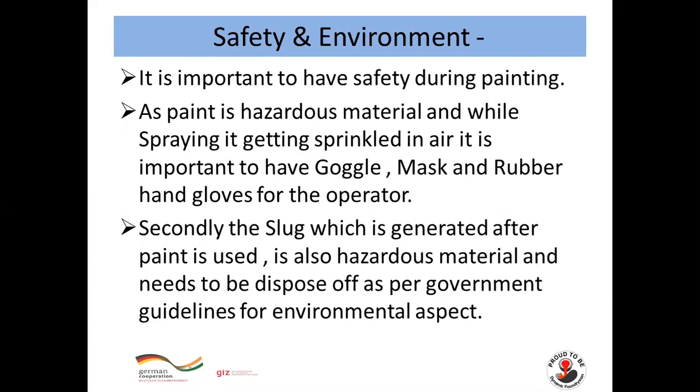For Safety and Environment: it is important to maintain safety during painting since paint is a hazardous material and gets sprinkled in the air during spraying. Operators must wear goggles, a mask, and rubber hand gloves for their safety. Additionally, the sludge generated after paint use is a hazardous material and must be disposed of as per government guidelines for environmental compliance.